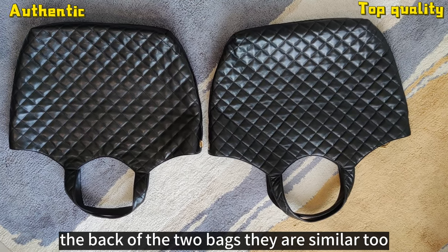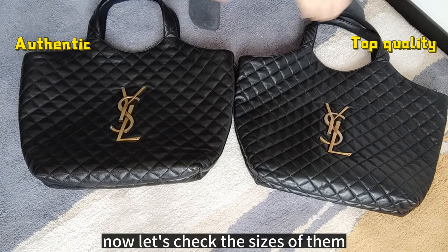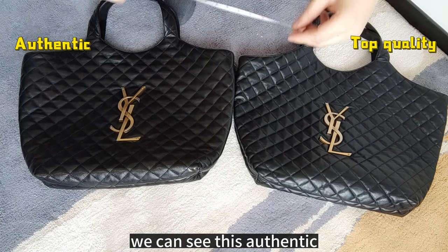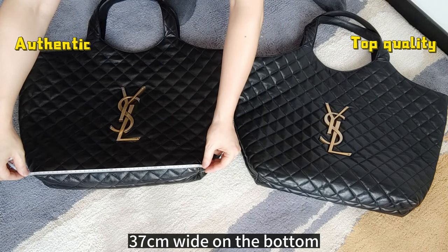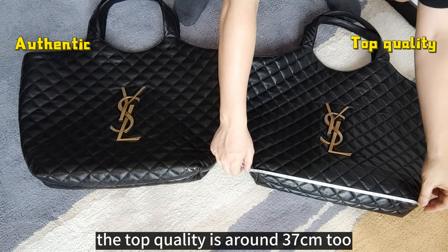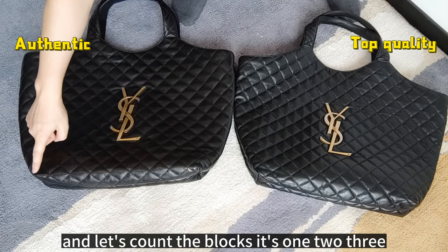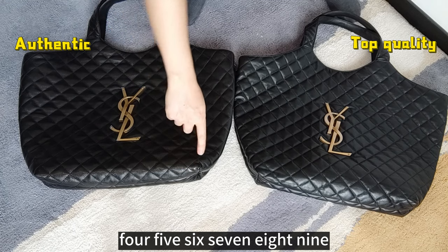The back of the two bags — they are similar too. Now let's check the size of them. We can see this Authentic is around 37cm wide on the bottom, and the top quality replica is around 37cm too. And let's count the blocks: 1, 2, 3, 4, 5, 6, 7, 8, 9 — 9 blocks.